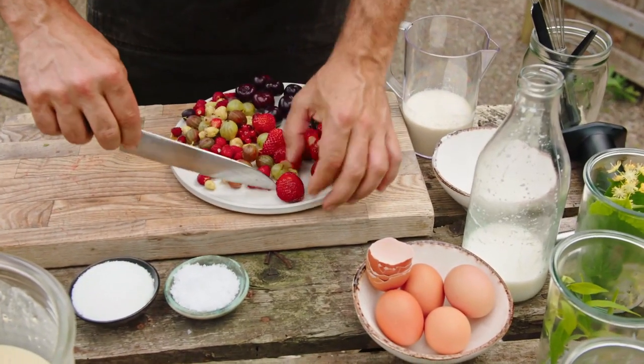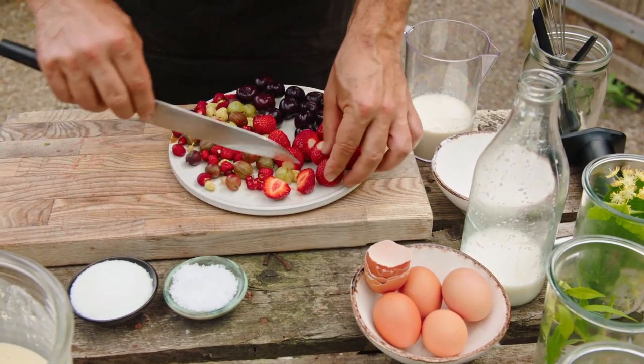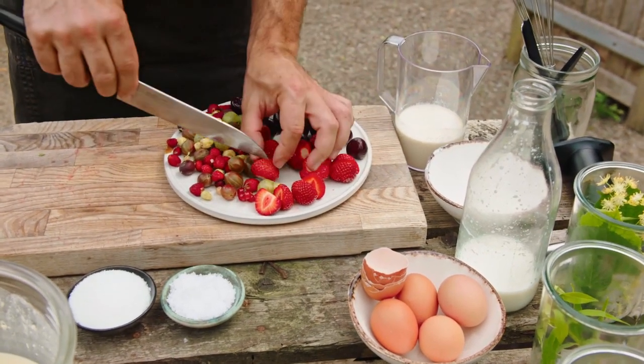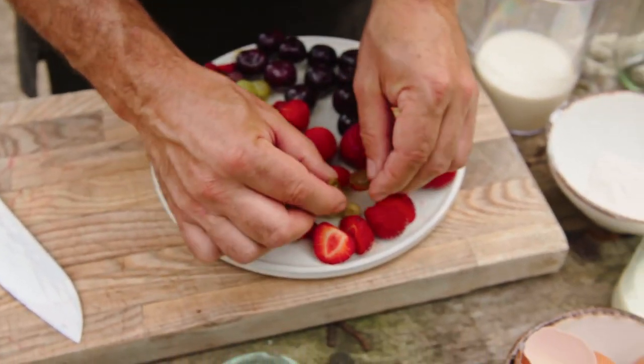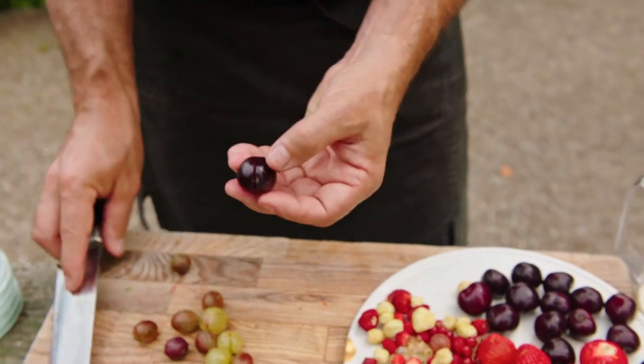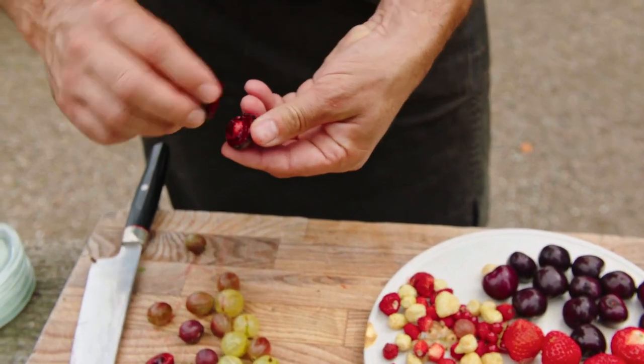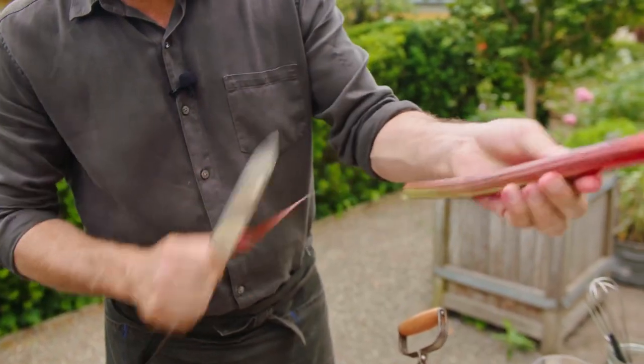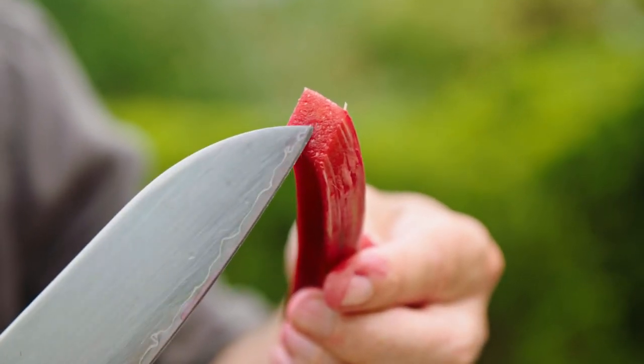Now focus on the berries — freshly picked. Beautiful, beautiful strawberries. Just going to cut these in half. My favorite, gooseberries — red ones and normal green ones. Look, wonderful. Now the cherries — cut and twist. That will give such beautiful color.